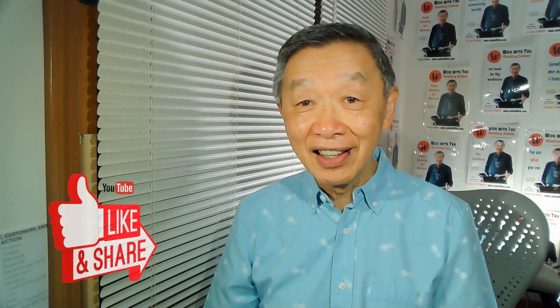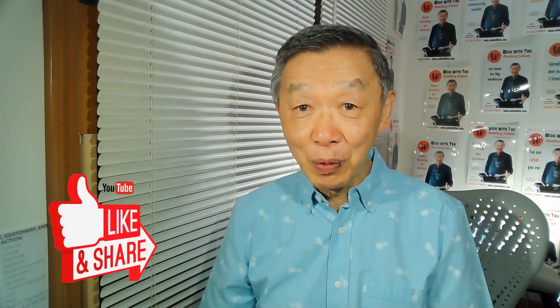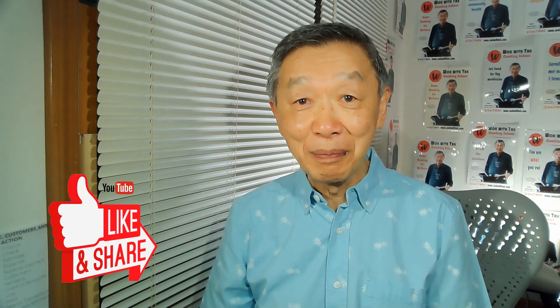Thank you for watching. If you enjoyed this video, please click the like icon below because that will help me expand my audience base. I'm posting videos regularly, usually about one every day. If you'd like to receive notifications of my future video postings, please subscribe to my YouTube channel. See you next time.